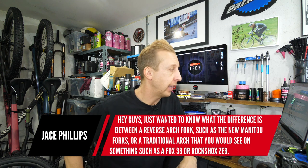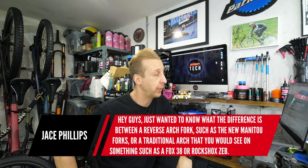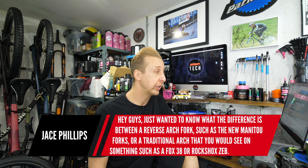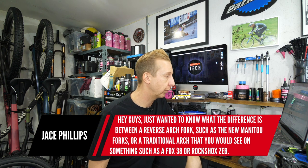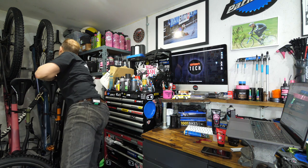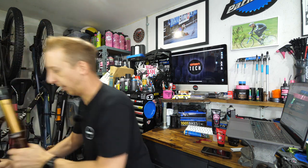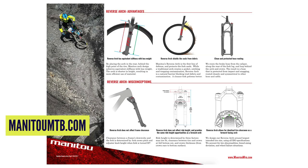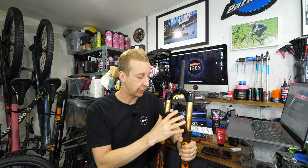Okay, Jace Phillips asks: what's the difference between a reverse arch fork like the Manitou Meza versus a traditional arch like on a Fox 38 or RockShox? I've got a Fox 36 here. This is what we'd call a regular arch — it's on the front of the fork. On the Manitou forks, it's on the rear. You might wonder why they did that. With having an arch on the front, essentially you have to overbuild it to make it really stiff. That's not a problem — it's part of the fork design, the right shape, the right size, no issues with clearance.